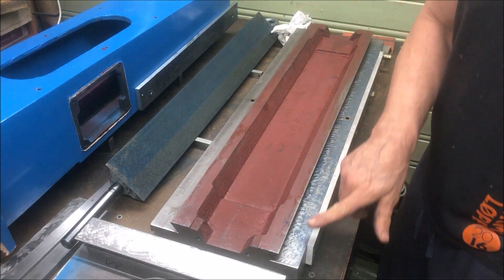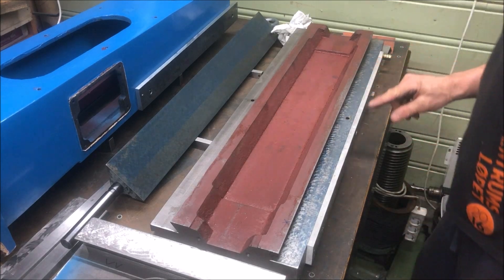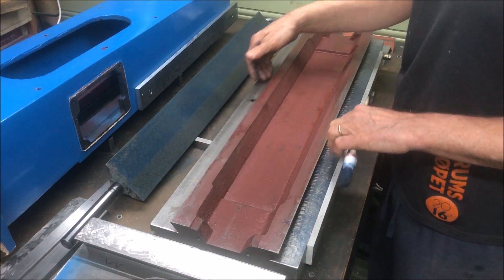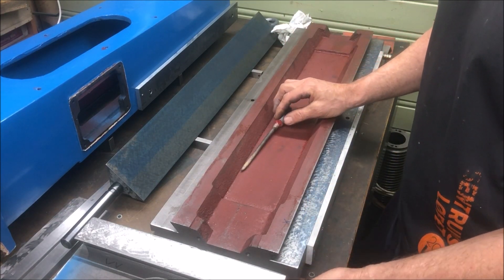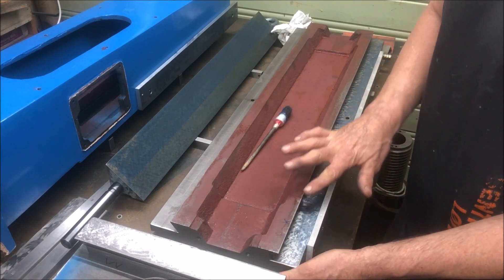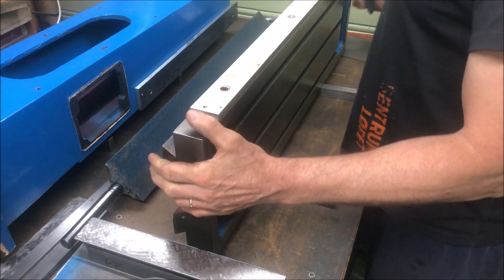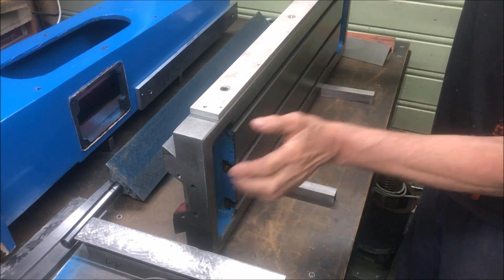I wanted to produce a little bit more nice texture so that I could use the foot of the indicator and run on both sides, because now I want to do this in the way I've been taught — measure up the flat surfaces and the dovetails here to the top side of the table, which is ground very nicely I think.